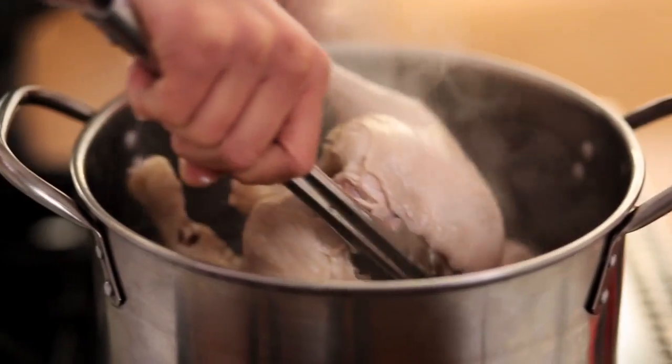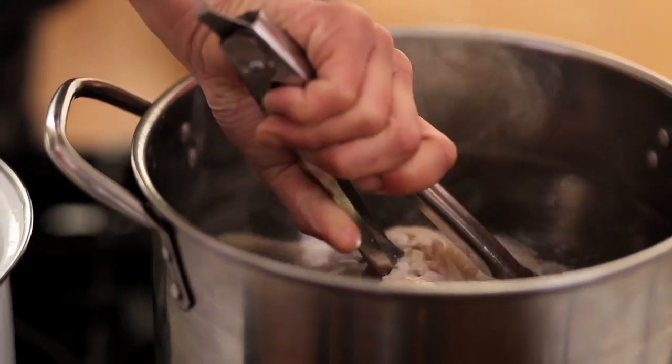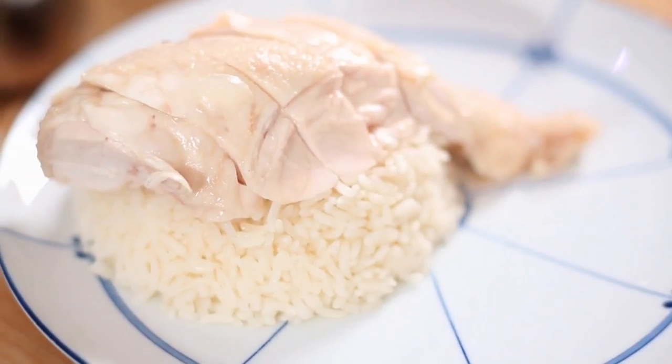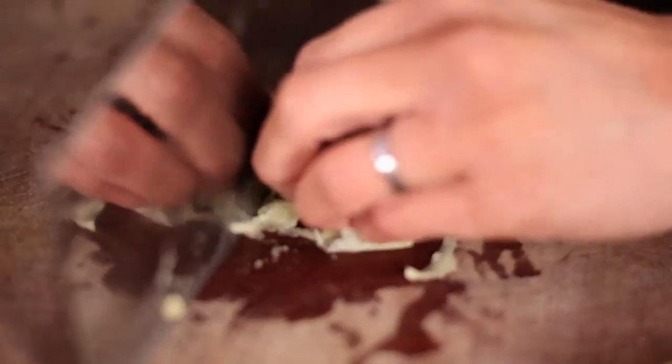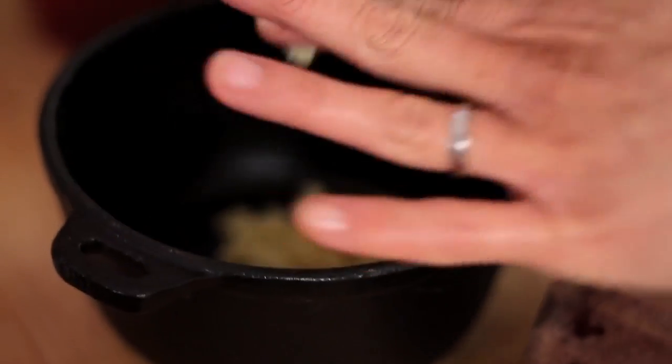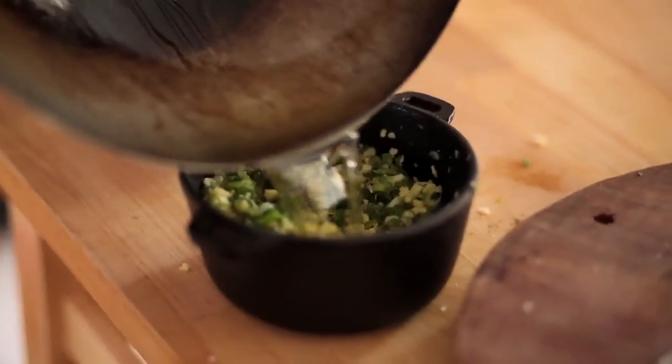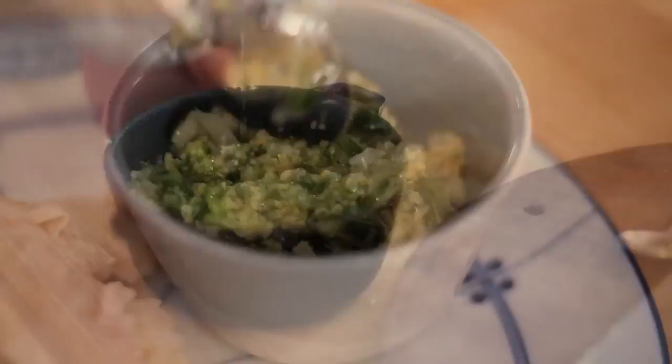There you go, that's your poached Hainanese chicken. The traditional way to serve this dish is with this nice steaming hot chicken rice. We've used the chicken stock from the poached chicken to cook the rice, and then on the side a ginger oil — so it's finely chopped ginger, some spring onion, salt, and really hot oil to sizzle up and give you that essence of ginger and spring onion.